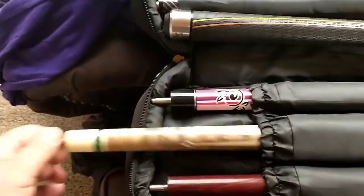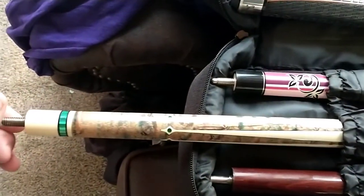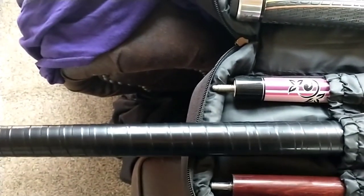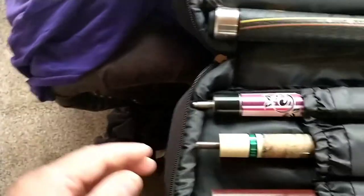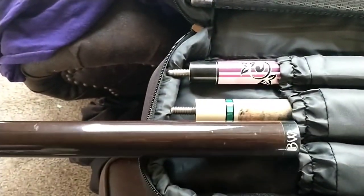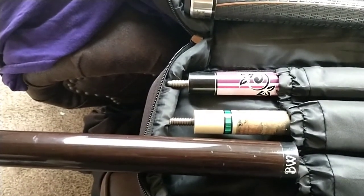All right, if you haven't seen my Miyuchi, it's right here — it's the HP-3 green. This is my jump brake. The BW stands for Billiard Warehouse, that's where I got it from — $120, and it came with two shafts.